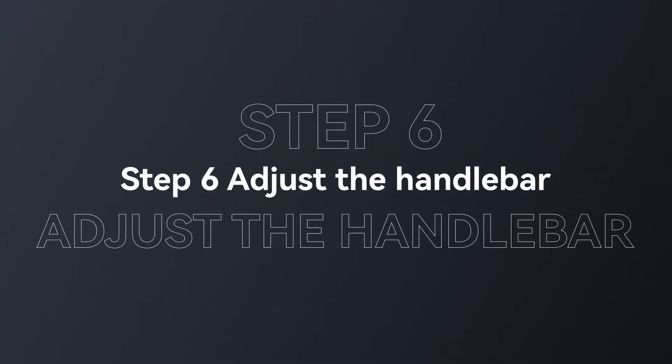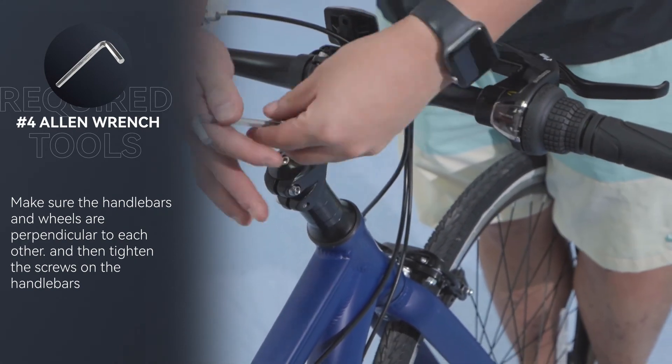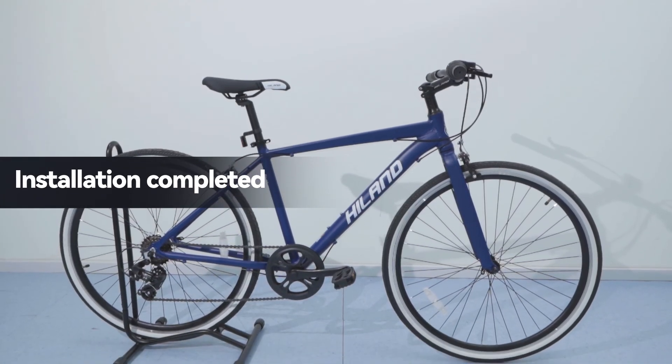Step 6: Final handlebar adjustment. Make sure the handlebars and wheels are perpendicular to each other, then tighten the screws on the handlebars. The installation is now complete. If there are still questions, please contact us.